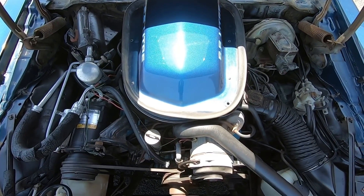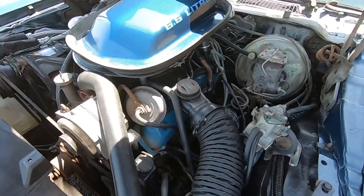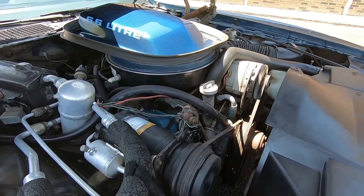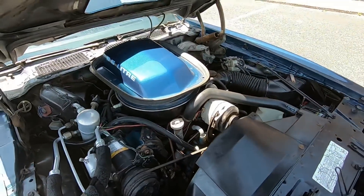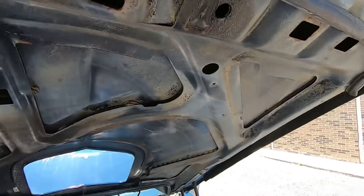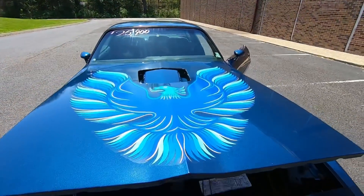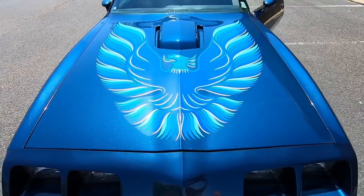I can hear the compressor kicking on and off. Motor's nice and quiet. Let's come on down with the hood now — it comes down pretty easy, I'm not having to push hard at all. She locked up.